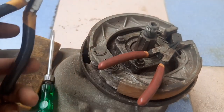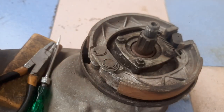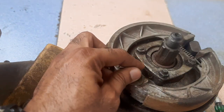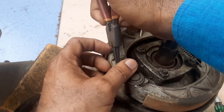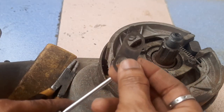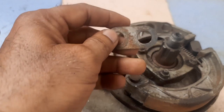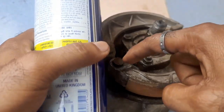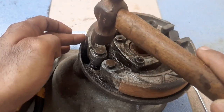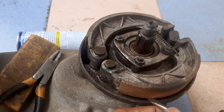I am using this type of plier for removing the circlips. Lift it up and it will come out. Once the clip is out, remove it — and this is the second one. Remove this spacer plate as well. This plate is very bold and rusted as it is old. Apply WD-40, do not hit hard, very gently lift them.